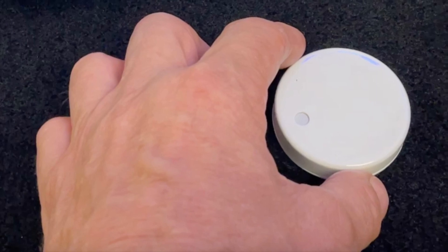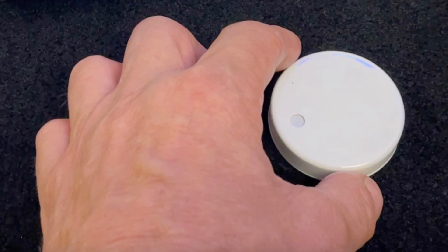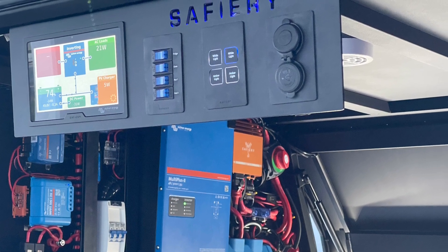A couple of things we didn't show: we've added a Bluetooth temperature sensor into the fridge in the Ram. He hasn't got his fridge yet, but I'll show you online — it pops up as 'RamBam Fridge'. It's showing ambient temperature and the min/max for the day, which is fairly handy to see.